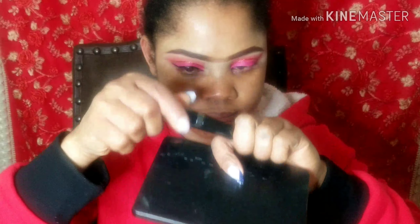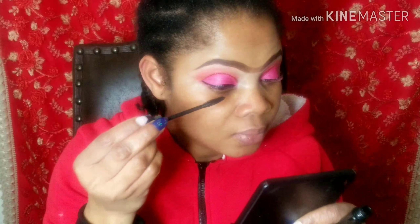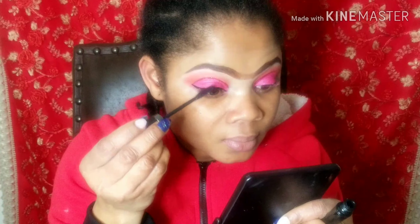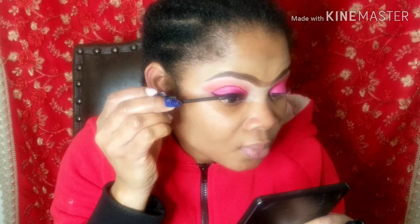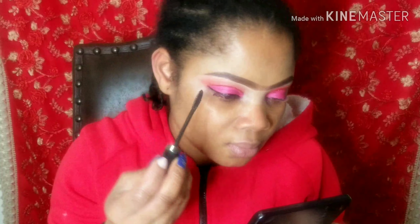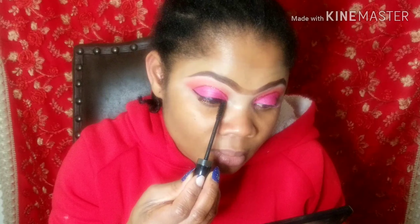I'll be using my Mary Kay mascara to comb my natural lashes like I said earlier. I won't be applying any lashes here. All I'm using is my Mary Kay mascara to comb my natural lashes.